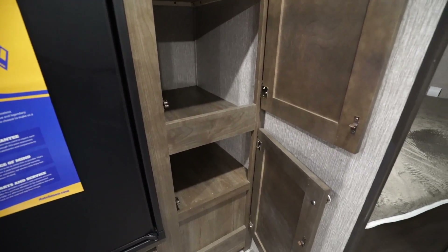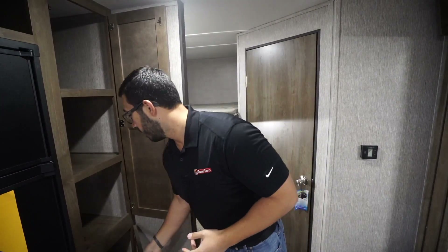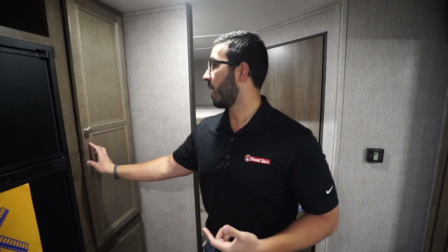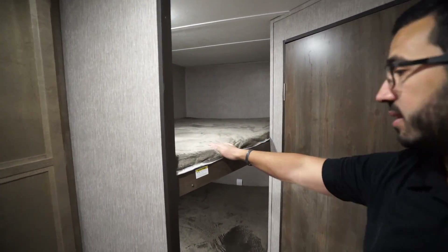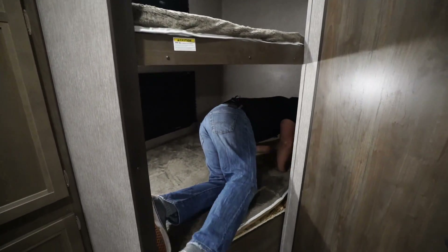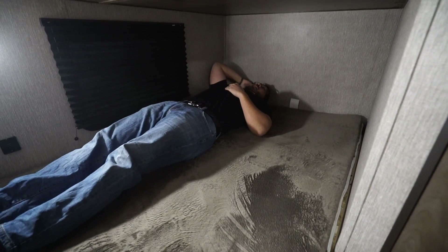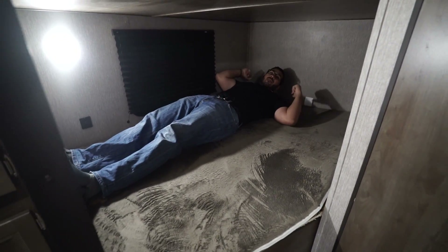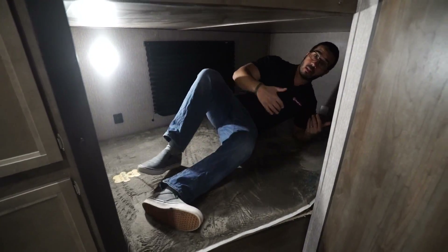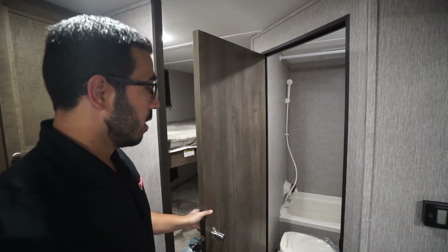A little further over is a big storage area — if you want, you can use this as a pantry, but if you have kids you'll more than likely use it for clothes storage because it's a big deep area and you can fit a lot of folded clothes in there. Right behind that are the double over double bunks with a 300-pound weight capacity. I'm six foot and as you can see I can lay down here — even with a pillow you'd have no problems, so adults can sleep in them too. There are LED lights on both the top and bottom bunk and dual USB ports.